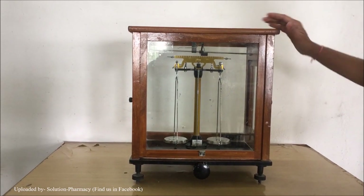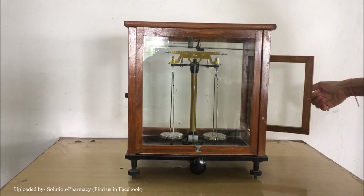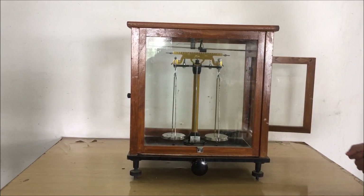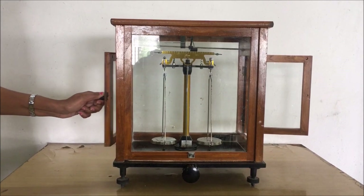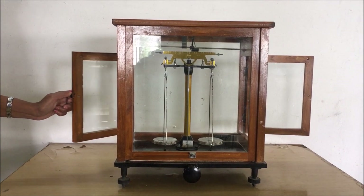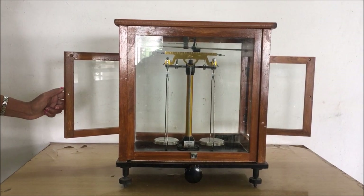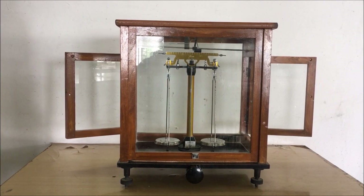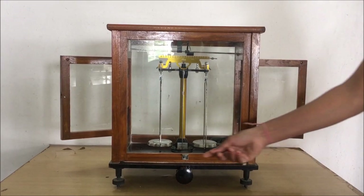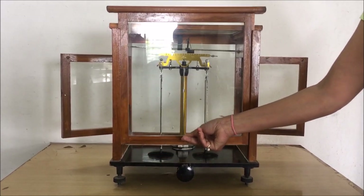This instrument is the analytical balance. You can open the right side door by rotating the knob provided over it. Similarly, you can open the left side door. You can open the right side and left side door at the time of loading and unloading the pan, and also at the time of setting the analytical balance. Always remember that at the time of measurement, make sure that all the doors must be closed.